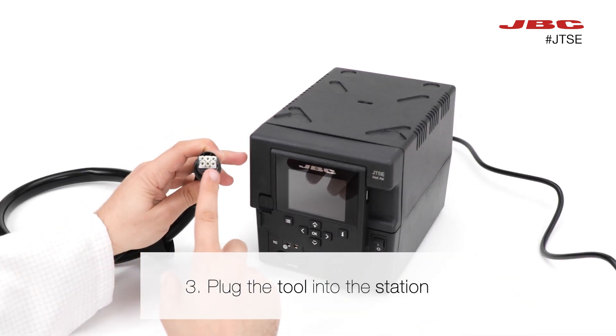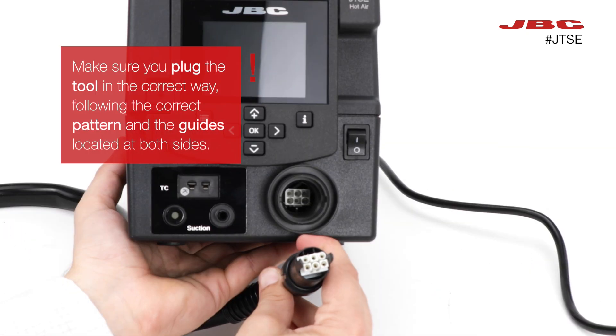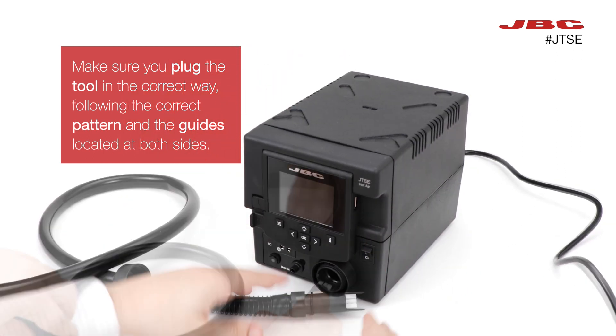Afterwards, take the tool and connect it to the station. Be aware of the connection pattern of both products to plug the tool correctly.